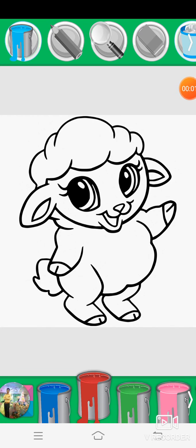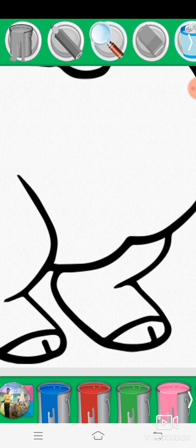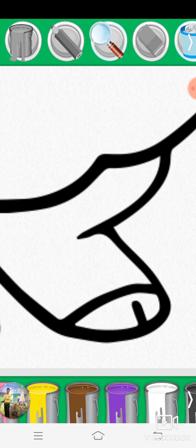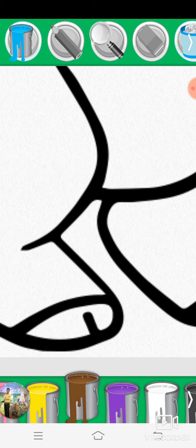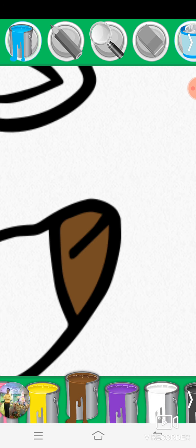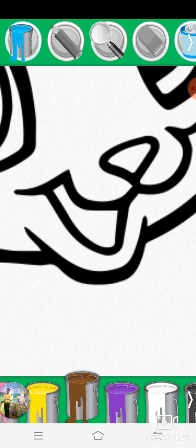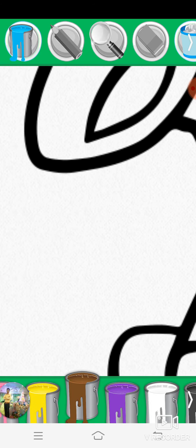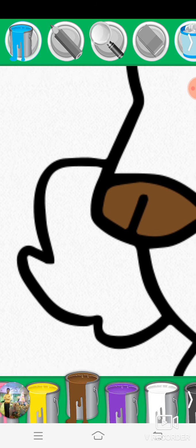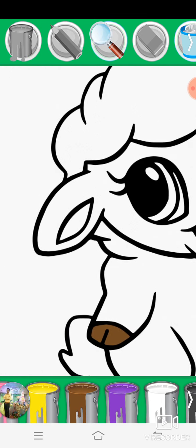Red, green, magnifying glass, brown, magnifying glass.